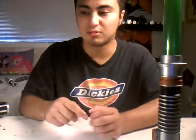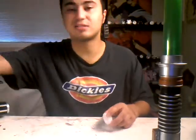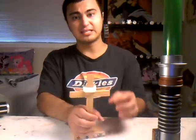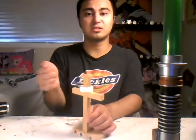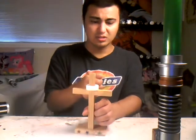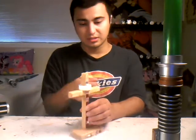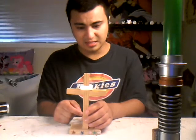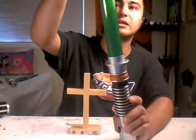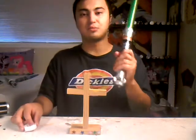I use a wooden dowel — I pretend it's the blade — and then I just put it right here and spray paint it using black paint. Once it dries, you use a silver spray paint to get that look. Then all you need to do is put some super glue around your toy and slide it in, so it's not going to go anywhere.